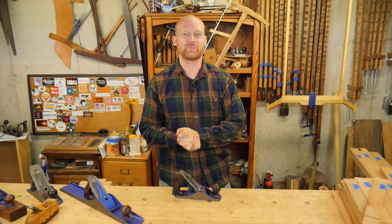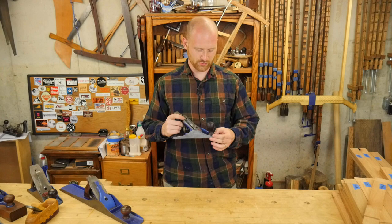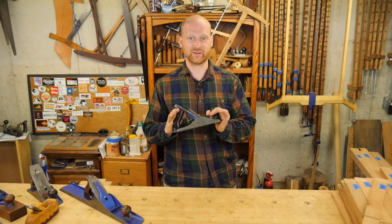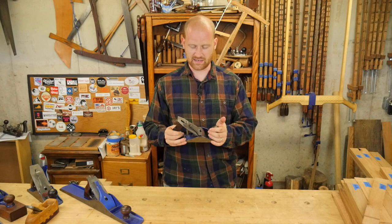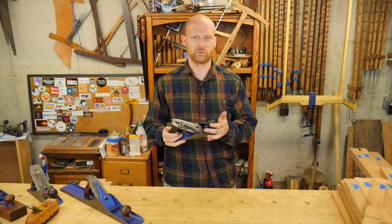Hey y'all, I'm James Wright, welcome to my shop. A friend recently purchased a plane, sent me a few pictures and said, 'I just picked up this plane from a company called Bailey, can you tell me about it?' I had to do a little explaining — there really isn't a company called Bailey. It is the pattern or type of plane originally made by Stanley, and almost everyone has copied and made it their own. I wanted to go through what makes a Bailey pattern plane, some ins and outs, and a little about how to use and adjust it.